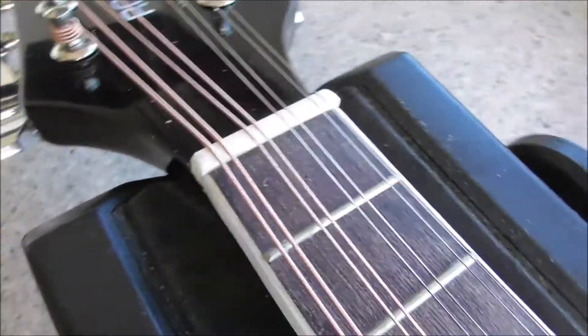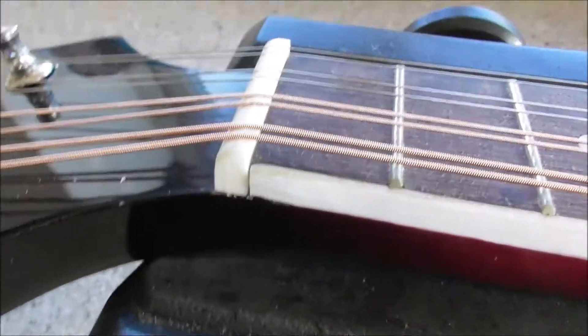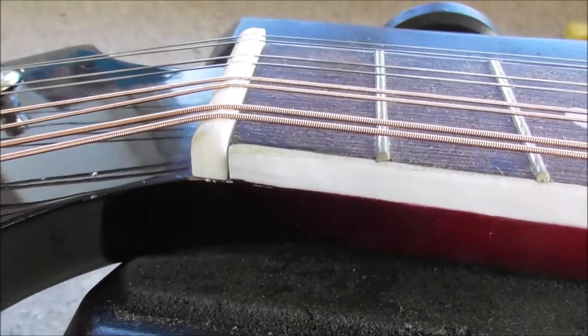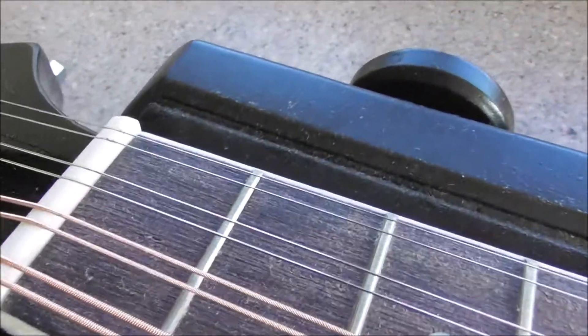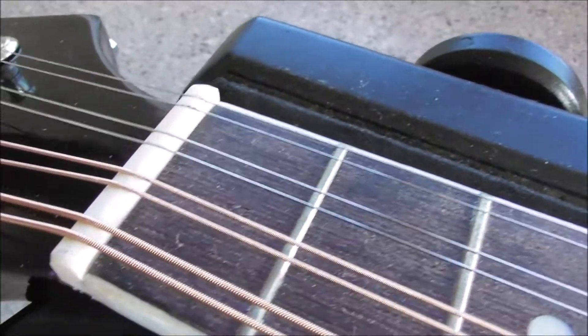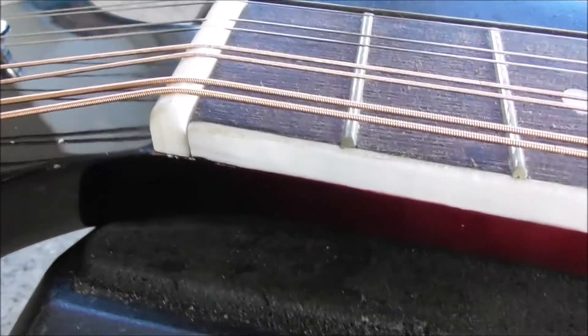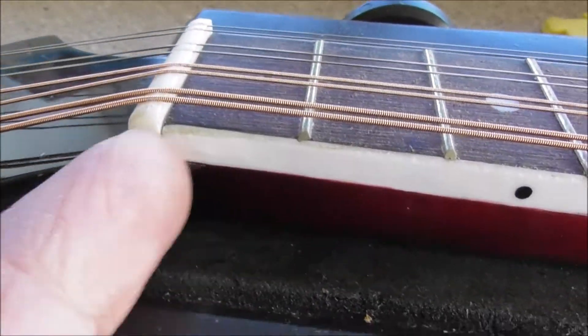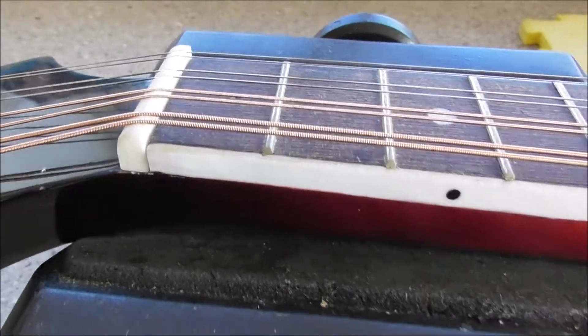The nut needs to be cut quite a bit more than it is now. The double strings are okay on the bass side, not so much. We've got a gap here as well, which is more cosmetic than anything else.